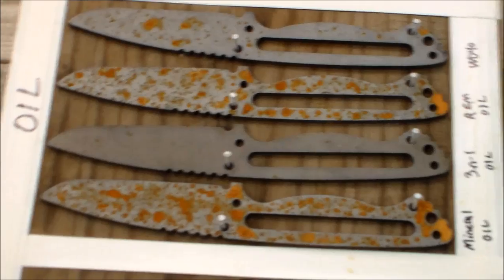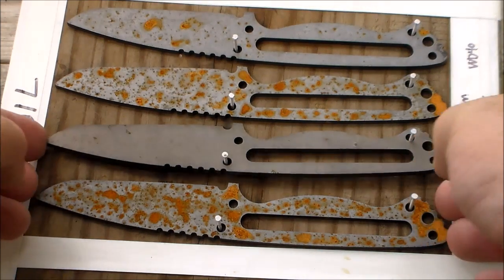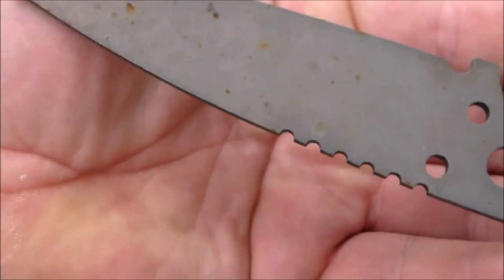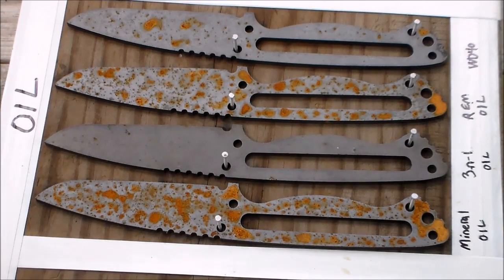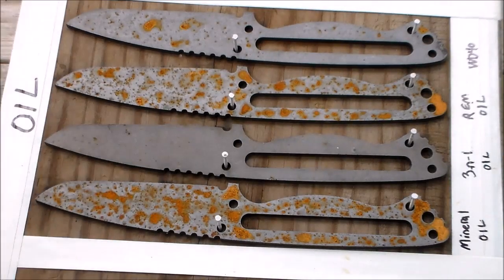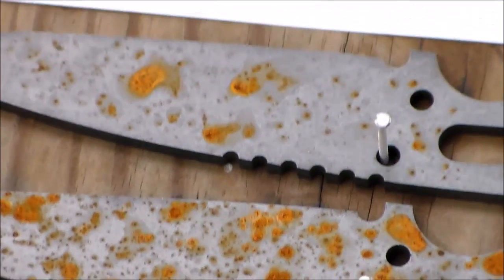The next group was my oil test. Mineral oil I would say is a complete failure - no way. Three-in-one oil - guys, that's pretty dang good. That's probably the cheapest oil I have out of the four - barely any rust. Rim oil I'd say is just as bad as the mineral oil - a complete failure. WD-40 is better than the rim oil or the mineral oil, but it's still not quite as good as the three-in-one oil. So ranking: mineral oil, then three-in-one, rim oil, WD-40.